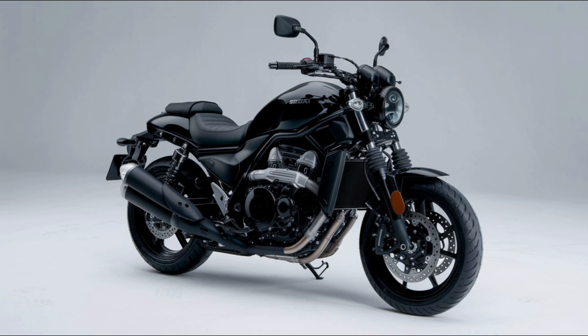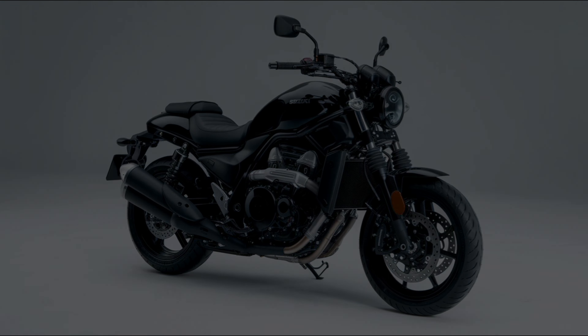The Suzuki VStrom SX is priced around $4,000 to $4,500, making it an affordable entry-level adventure tourer.